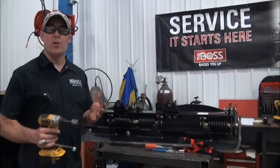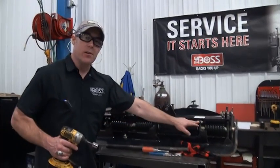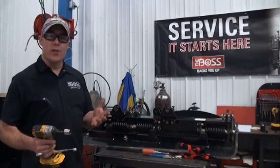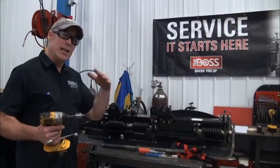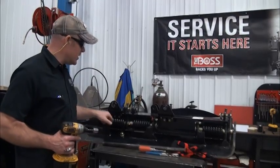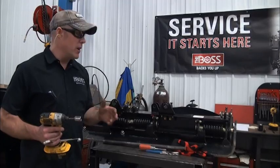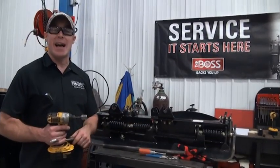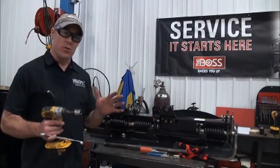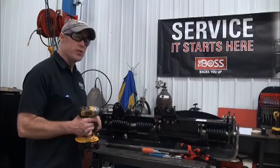Throughout the shooting of this video some of you may have noticed bolts in the bottom of the base angle. The only reason those bolts are there is so that when we ship the DXT blade crates to you, the blade cannot move in transport. We use half-inch fasteners to lock that into position. When using the DXT blade, these bolts must be removed — otherwise the base angle will not activate. Make sure before you sell this to the customer or before it's used in the field, these bolts get removed.